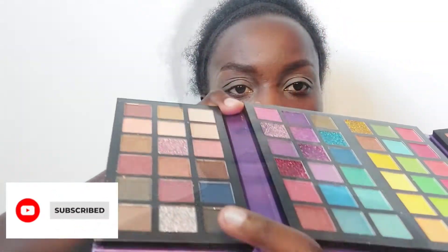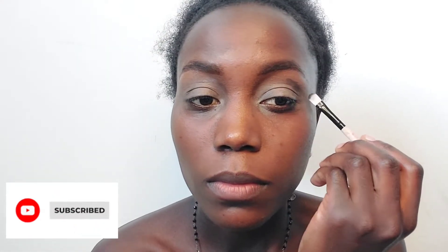Continuing with our mega palette, I'm going to use black first and then apply other colors later, as you'll see in the video. Enjoy it, sit back, watch — you can also do makeup as you watch my tutorial. You're always welcome to take part in this.